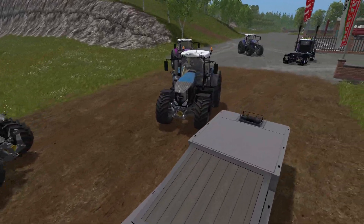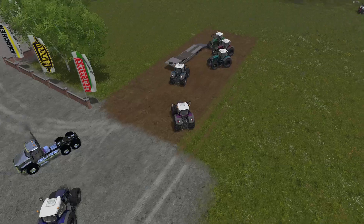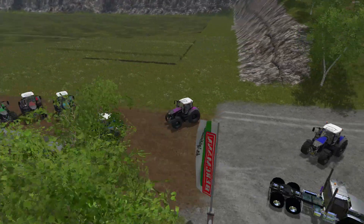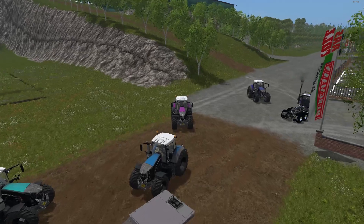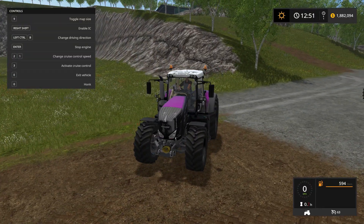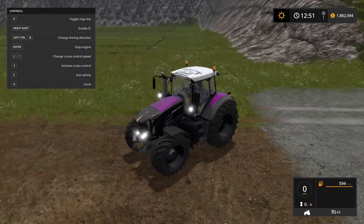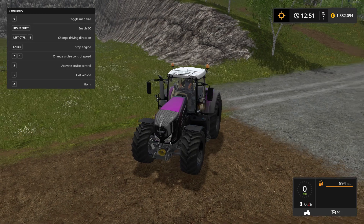All these color options look fantastic. These have all the same controls as the regular Fendt 900, including all the IC controls. Let's check out the lights first — there's only one setting, on and off.